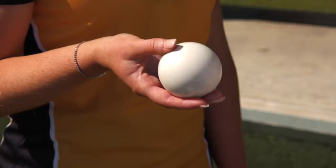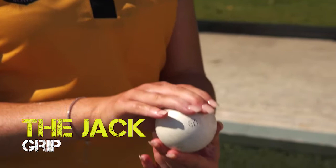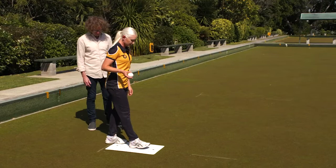The jack is just a standard ball — it doesn't have any bias, so it will travel in a straight line. To hold the jack, ideally put your three fingers in the middle of the jack with your thumb on top. To deliver the jack, place your anchor foot in the middle of the mat.